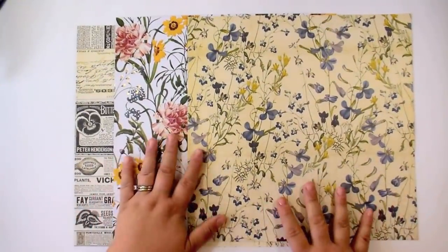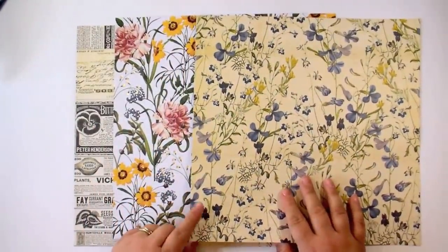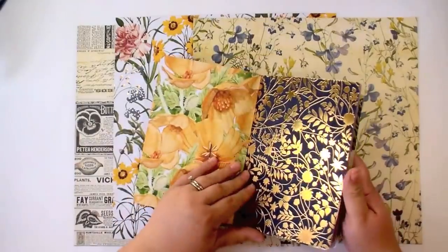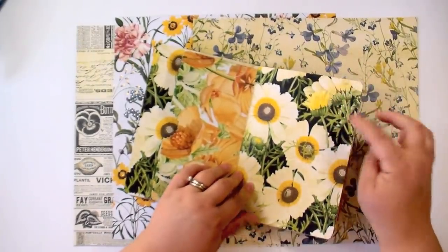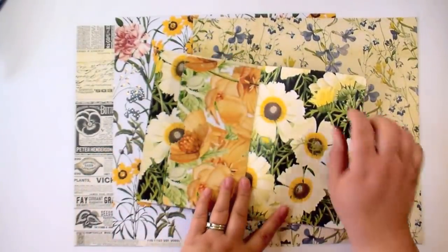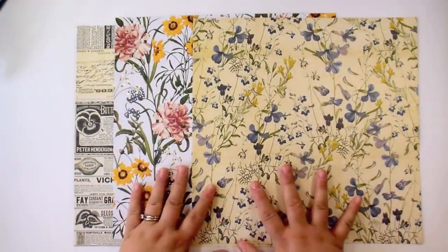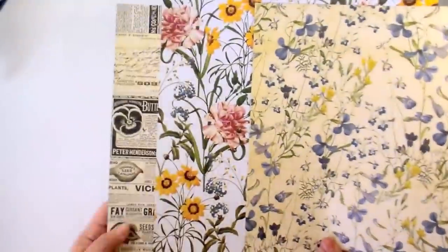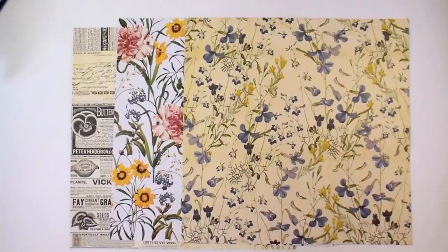Okay, so each album uses three pieces of 12 by 12 double-sided paper. If you don't have double-sided paper you can use single-sided — one side will just be white and blank, which is fine, you could even do journaling on that white page. I chose to make this project with double-sided 12 by 12 paper. Pick three sheets you like — I chose these three and I'm going for a vintage theme. You're going to cut all of these down the same way.